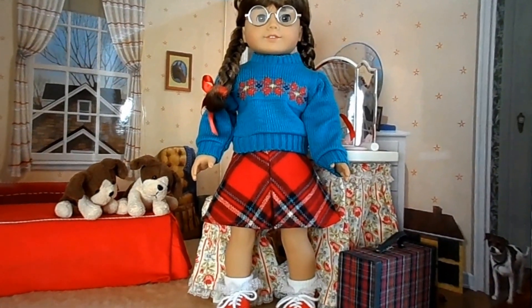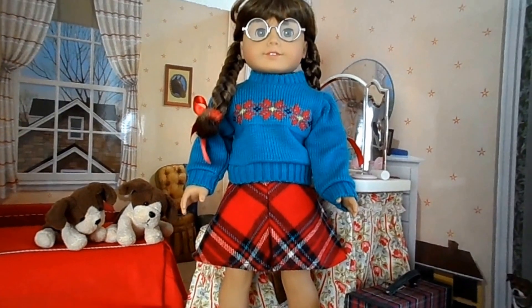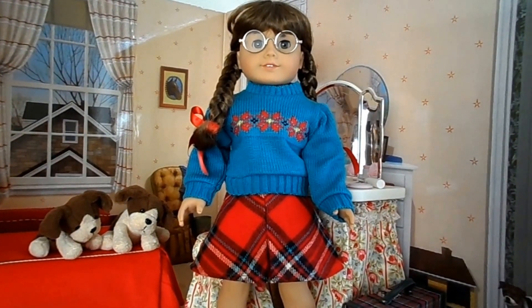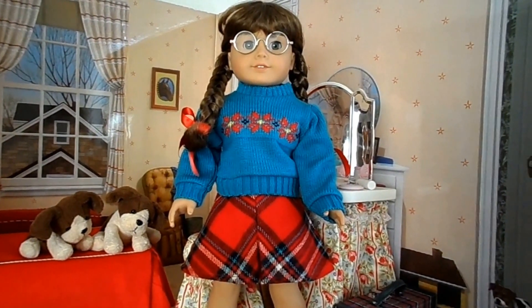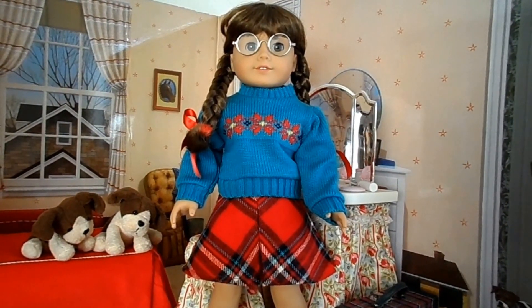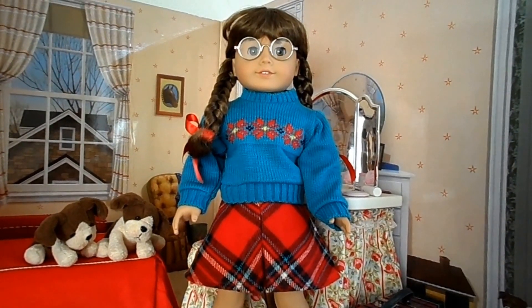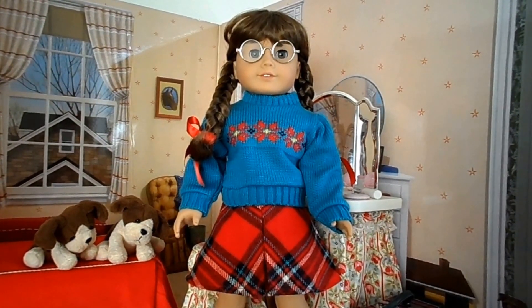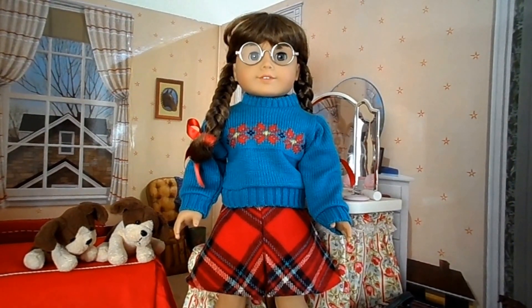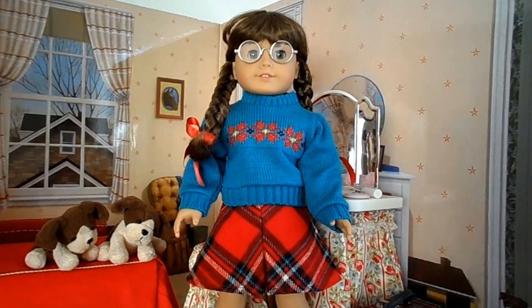So here is Molly. I fixed the skirt — the hem looks like it's even at the bottom now. It's a very cute outfit. I think I paid about $15 for the outfit and $5.99 for the shoes. I do recommend it. And if you did get one that was uneven at the bottom like that, I think you could contact the seller. Most of the sellers I've dealt with have been very good when I've contacted them. So I hope you like it, and thank you for watching. Have a great day.